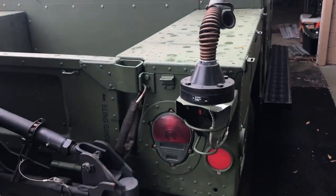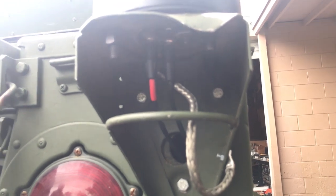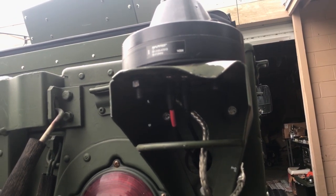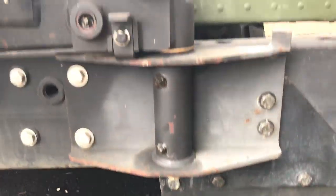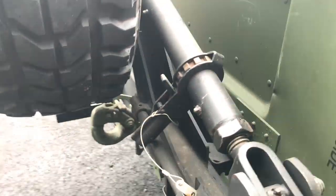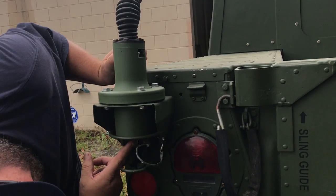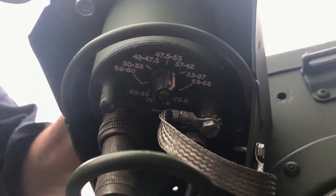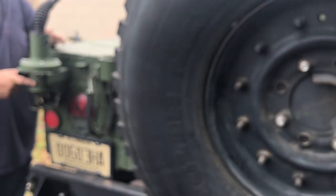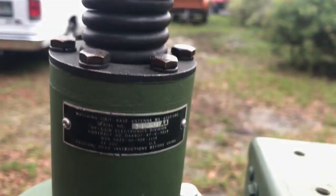Andy is one of the rare people that has antennas actually hooked up. The whip on one side is for the RT-524. When you change the frequency on the radio, there's a solenoid inside — you can hear it click and change. Andy actually had to get two of these bases because the first one didn't work.